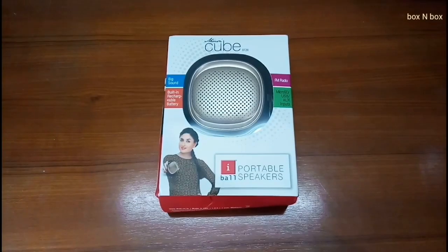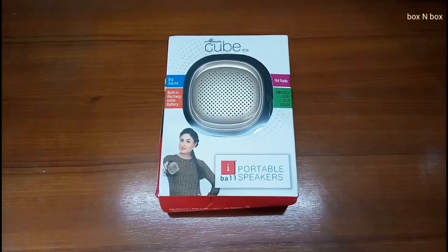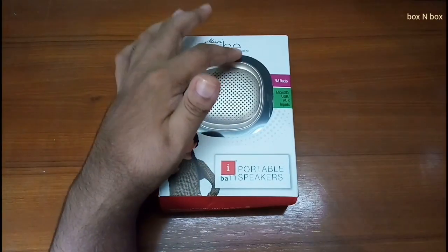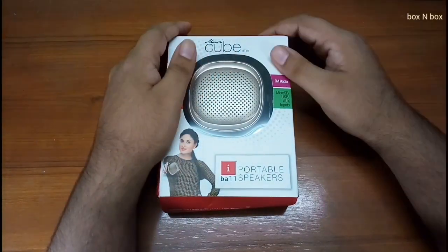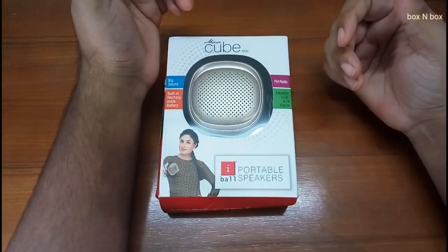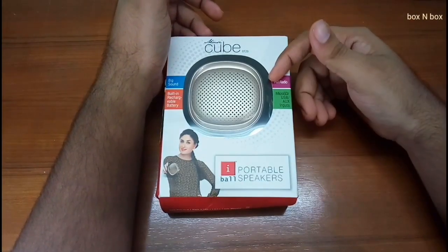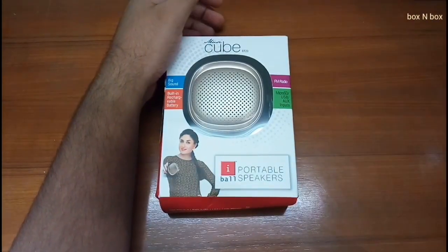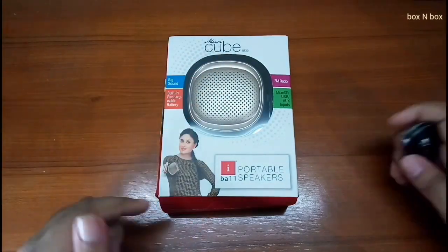Hello and welcome everyone to another episode on Box & Box. Today I have with me the Eyeball MusiCube BT-20. Previously I unboxed and reviewed another Eyeball portable speaker and to my surprise it turned out to be amazing — it's still working very well. So let's see if this lives up to the Eyeball name or not.